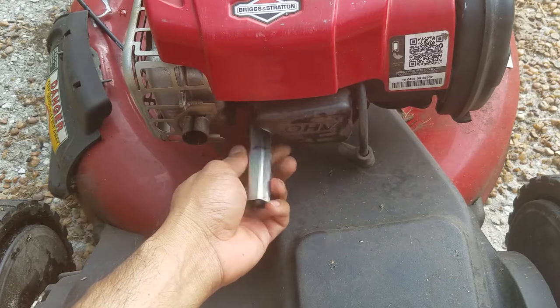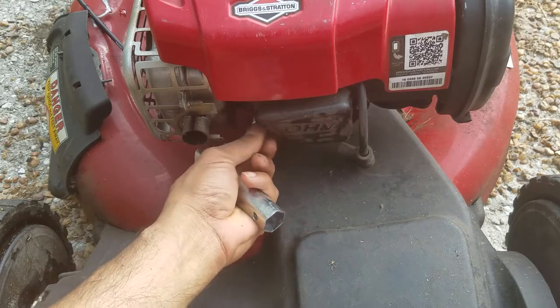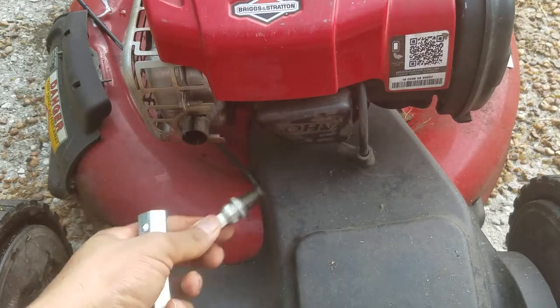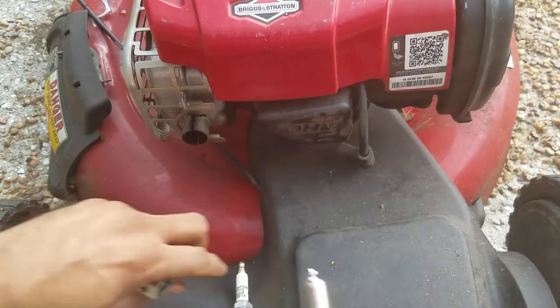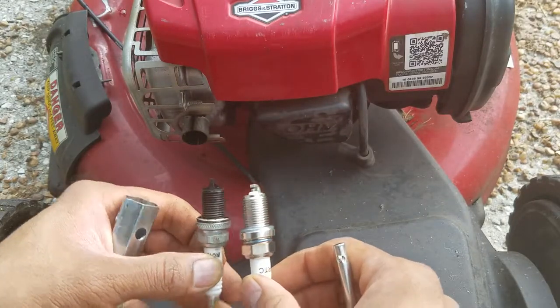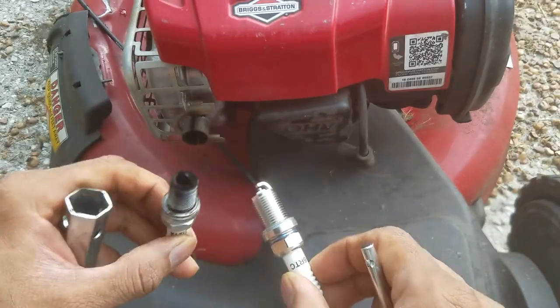Preferably do change these spark plugs and the air filter frequently, that way you don't end up overexerting the lawnmower and spoiling the engine. This is the old spark plug — it's full of carbon. This is the new one: identical but with no carbon at all, and it's already pre-gapped so you don't have to worry about it.